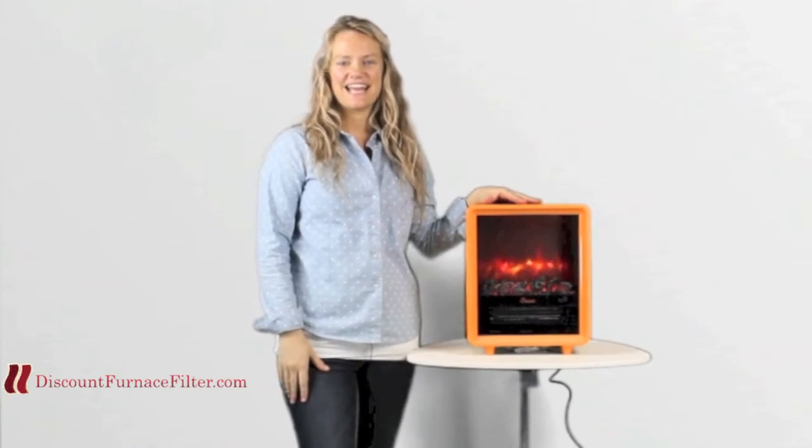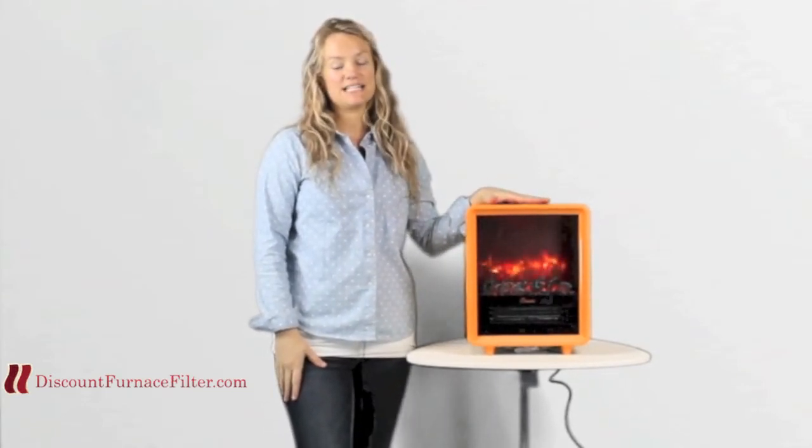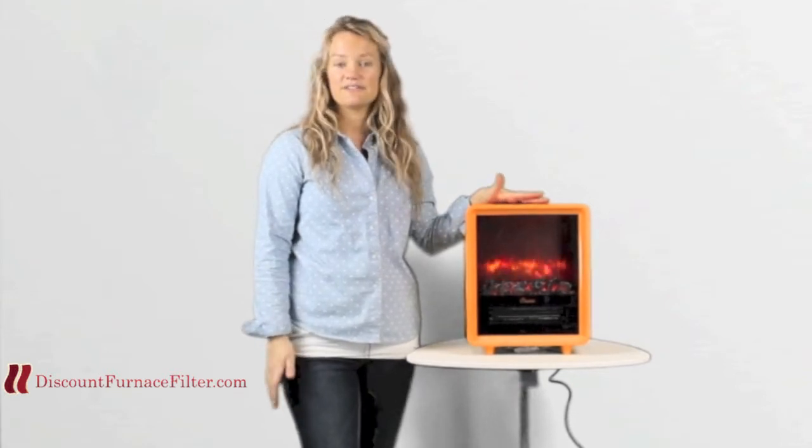Hey guys, this is Mackenzie and I'm here today to talk to you about the Crane Fireplace Electric Heater. This is a fantastic tool for an apartment or a business office environment.